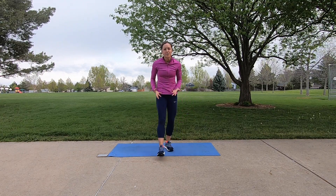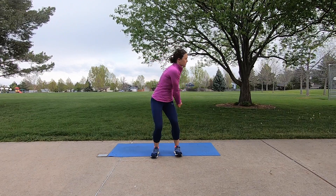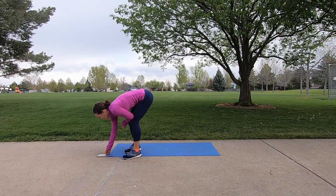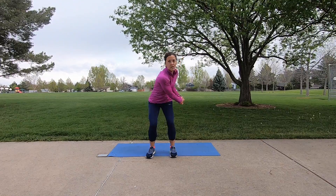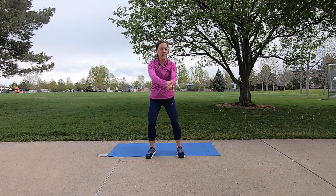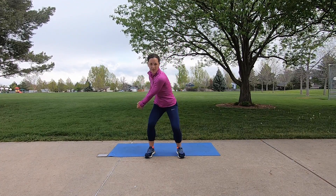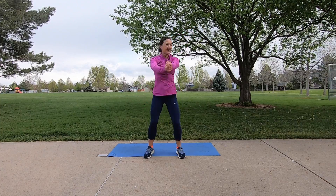We're going to move on to rotation next with a standing wood chopper. We practiced that in the warm-up, but now we're going to add a little more force. Hands clasped together, feet are hip distance — we go to the side, quick up to the top and then slow back down. 30 seconds on the clock, switching halfway through — begin. To the side, quick to the top and slow back down. You are pivoting on the ball of your foot, thrusting those hips up and over. Exhale on the way up — a little bit of power. And release.